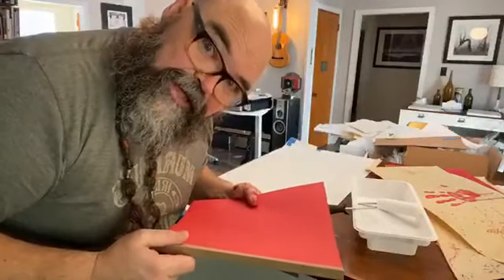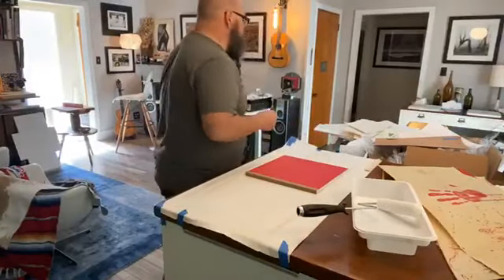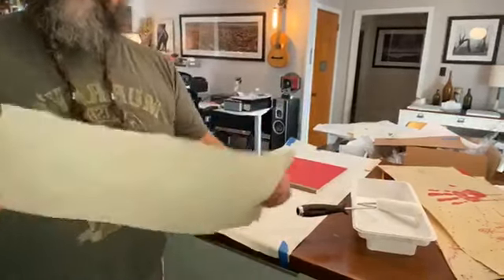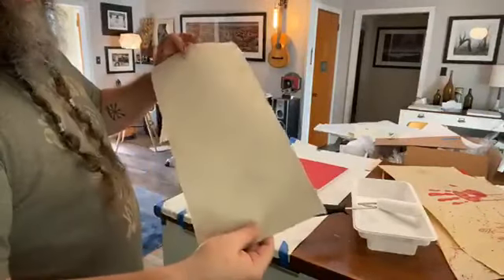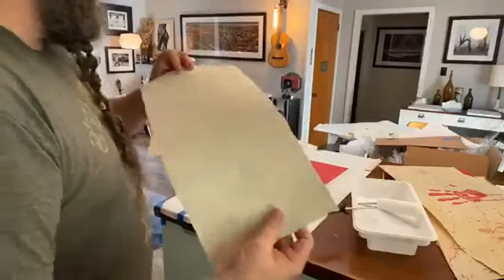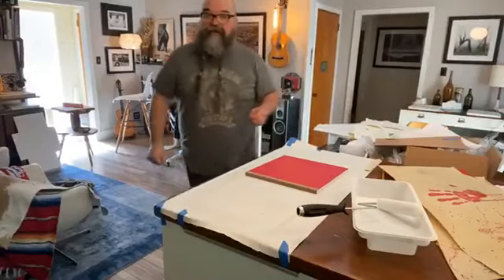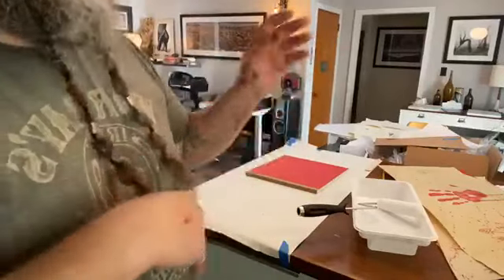I wanted to do something handmade for the covers, so I got this special paper made in Nepal. It's all handmade — you can see the texture — it's called loka paper, made from the loka bush in Nepal. Just really beautiful quality and texture. I ran that through the printer and printed on it.